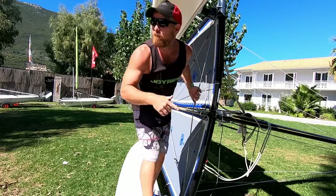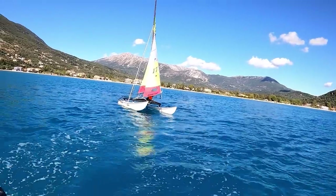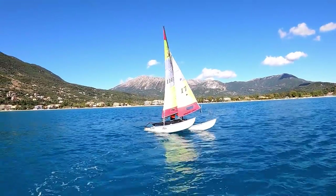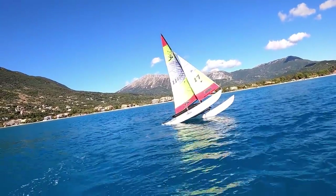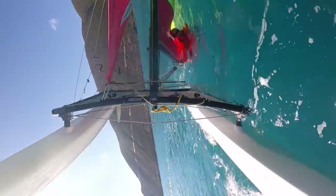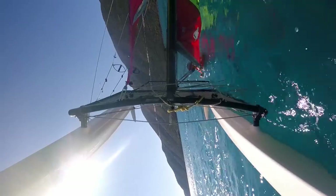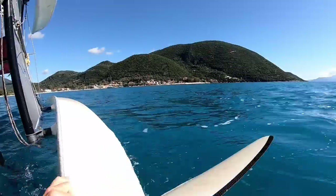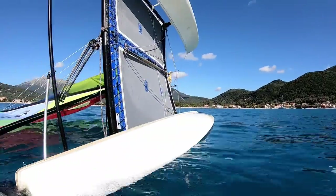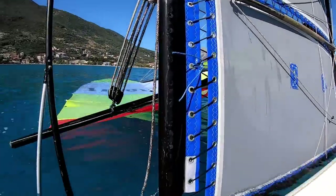Let's take it on the water — okay, we're going down! Once again we've capsized, taking one for the team on Joyrider TV. Although it is Basiliki Bay, so even though it's October the water is pretty warm.